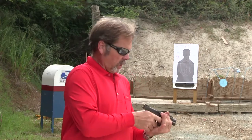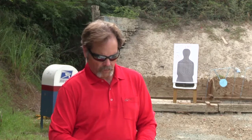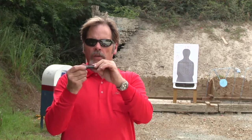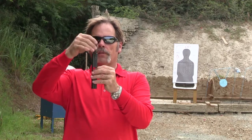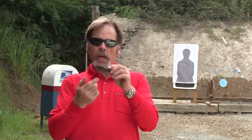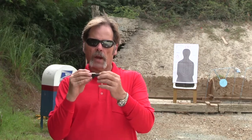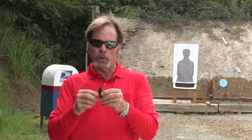Now we're going to disassemble it and I'll show you some other things we need to look at. I'm going to take a look at the barrel and look for bulges — I can do that by feeling it, or by inserting it into the front of the slide, which will tell me if there are any bulges. I'm also going to check the locking lug area to make sure it's in good shape, with no chips and no cracks. And I'm going to check the chamber for any cutting from gas erosion and make sure the feed ramp is smooth with no burrs.